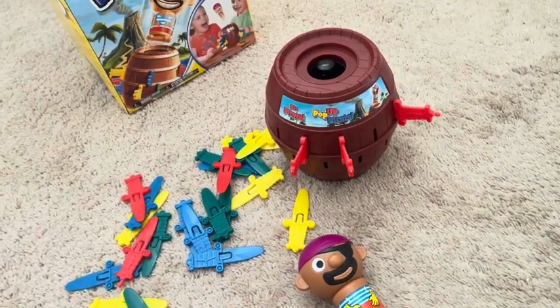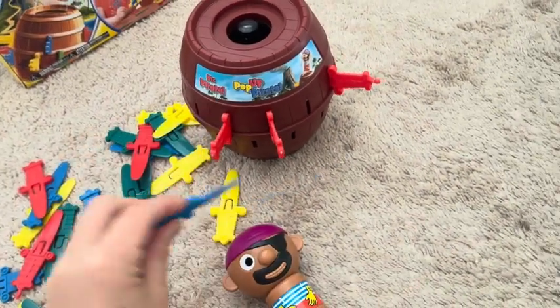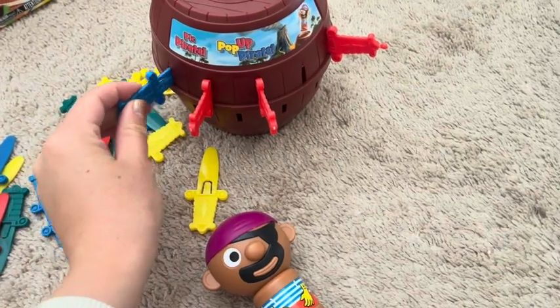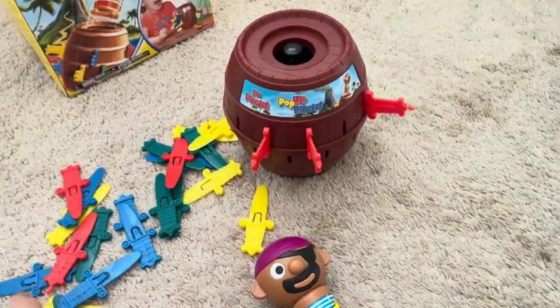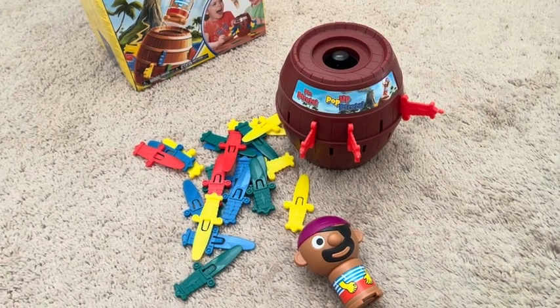It's just a fun, cute game. The kids get really excited because they don't know, especially when almost all of the slots are full, which one's gonna trigger the pirate to pop out. So it's just a fun, cute family game — that's it!